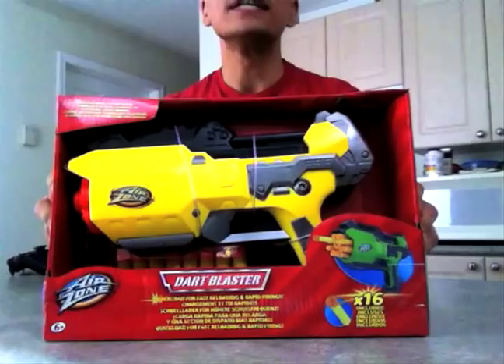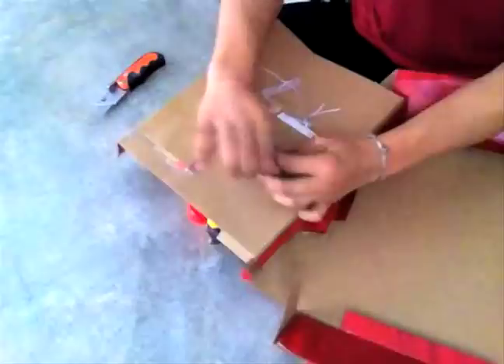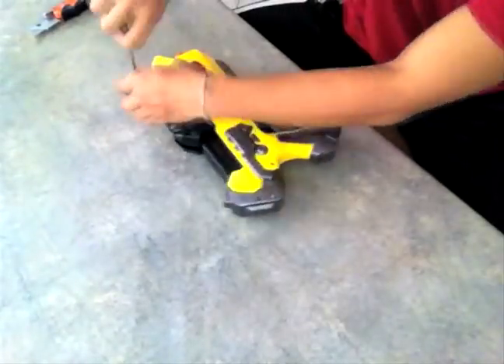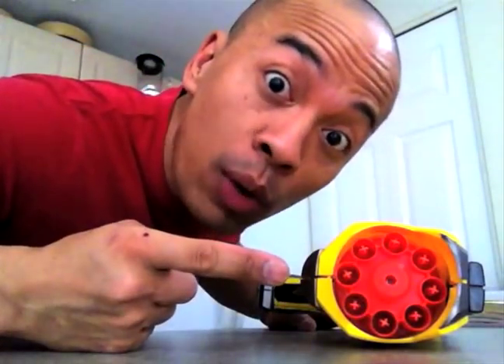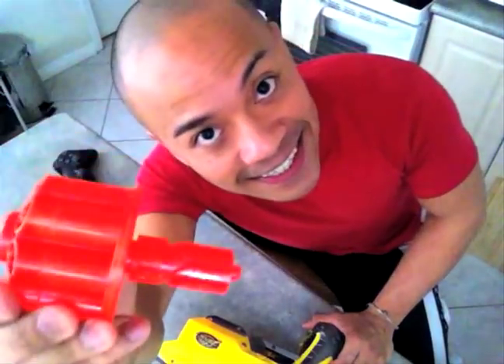The first thing we're going to do is take apart the Dark Blaster. Destruct sequence completed and engaged. Now that we've taken out all the screws, let's take out what we really need — this: the turret.